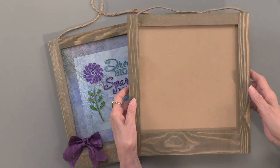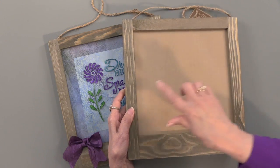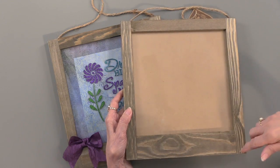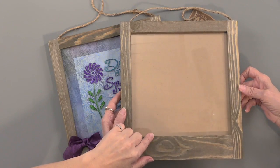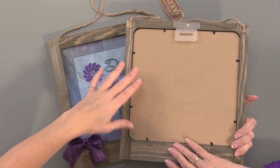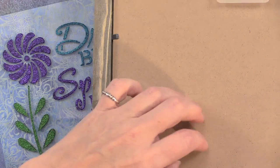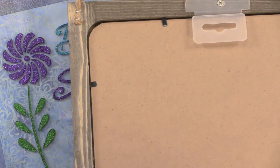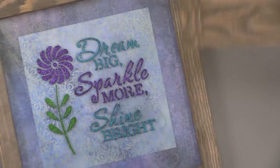This is a hanging frame and you can see it's got wood, there's glass, you can see the reflection, and it measures 11 inches by 12 inches. It has a 9 inch by 9 inch opening as well. If we turn it over, you can see this is treated just like a picture frame. It's got these little attachments that hold this fiberboard piece in place, and it has a hanger.